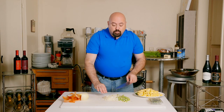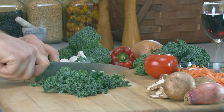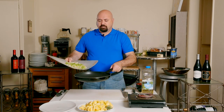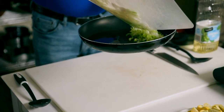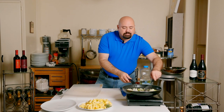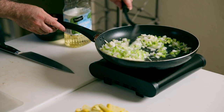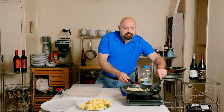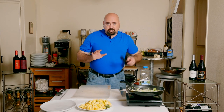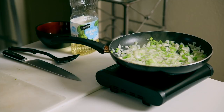We're going to sauté the celery and onions together until tender — only about four or five minutes. Put them into the pan and we really only need them blanched, which means cook them until they're softened and the water begins to come out. Make sure they're coated with oil evenly.